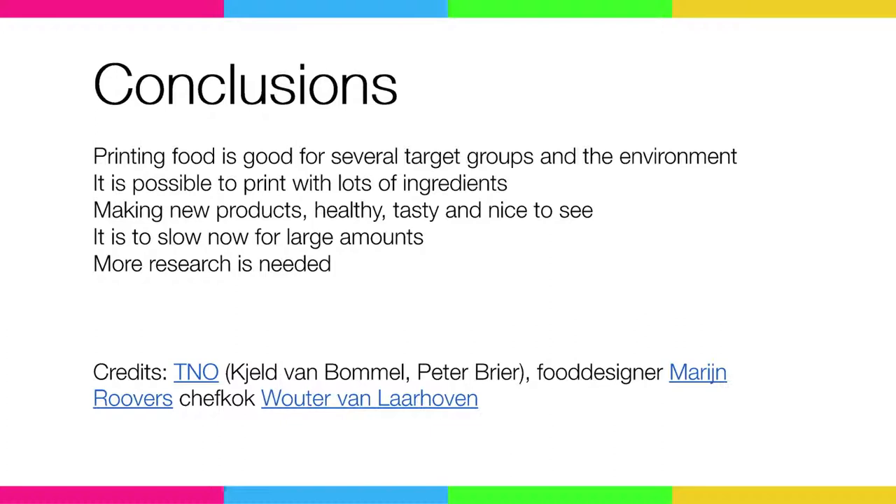So what are the conclusions? Printing food can be good in some ways — for groups, for environments. It's better to use. You can print with different ingredients, more than only plastics, and you can create very nice things. That's my presentation. Thank you.